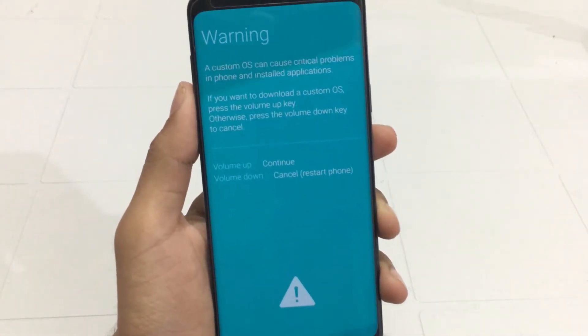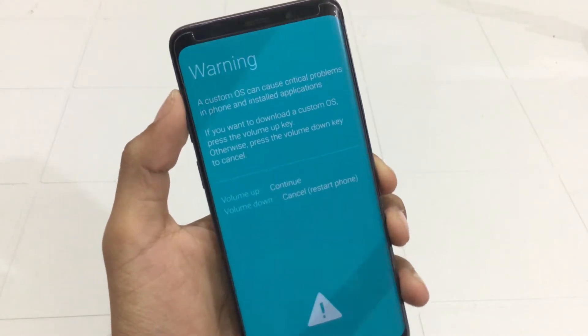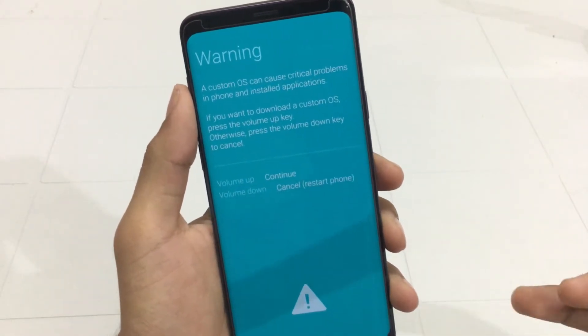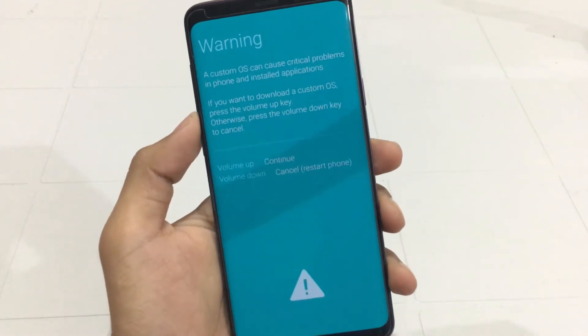From here, if you want to flash any firmware to Odin, you can press the Volume Up button — it will put you into download mode and then you can flash the firmware there. In my case I'm just gonna cancel it because I do not want to flash any firmware.